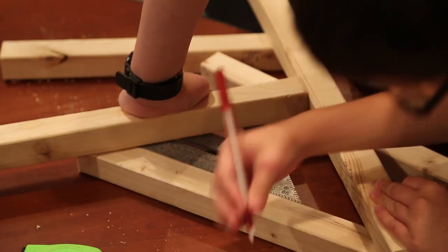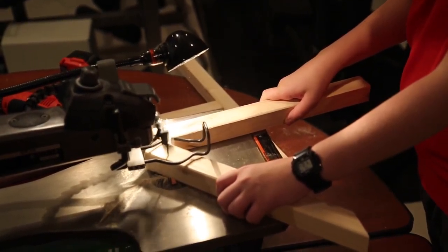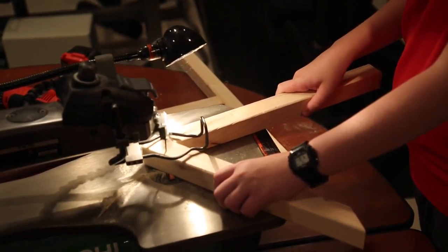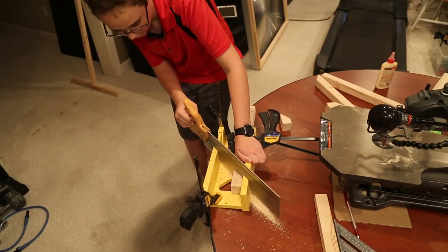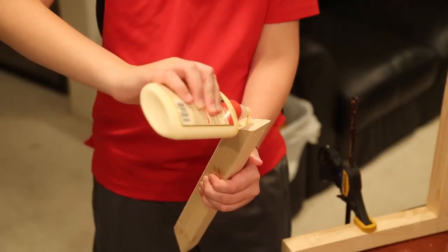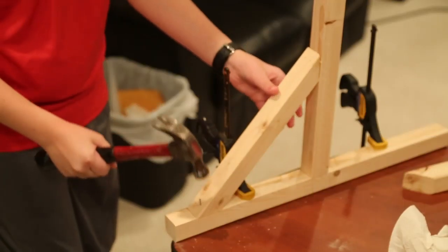We measured our support braces so the ends would be 45 degrees and we cut the support legs. Our saw bit broke so we had to get the miter box and finished by hand. We added some glue to the support ledge and attached them with some finishing nails.